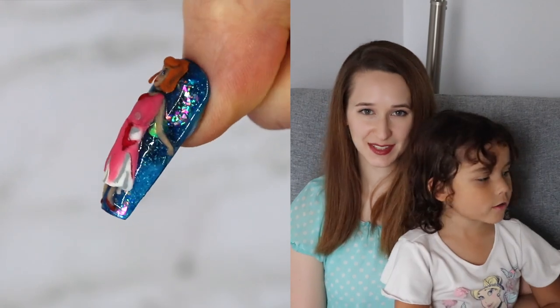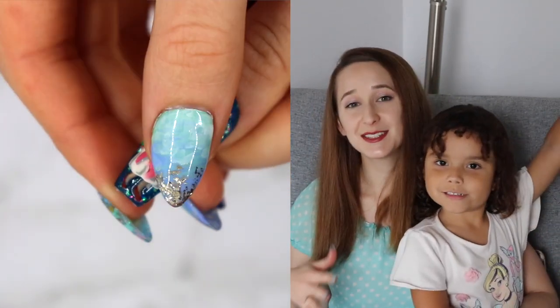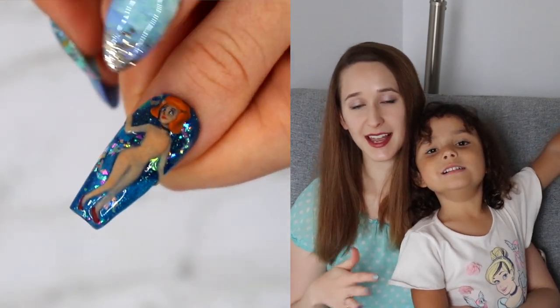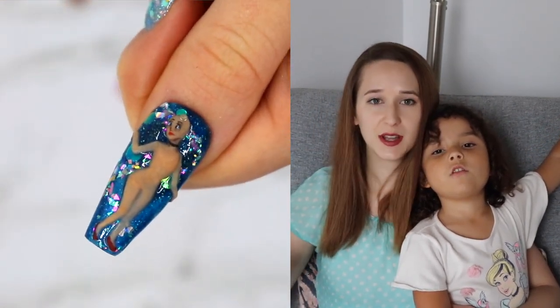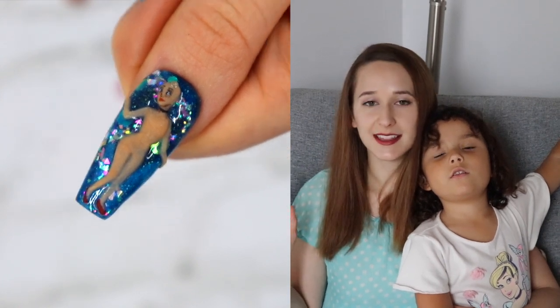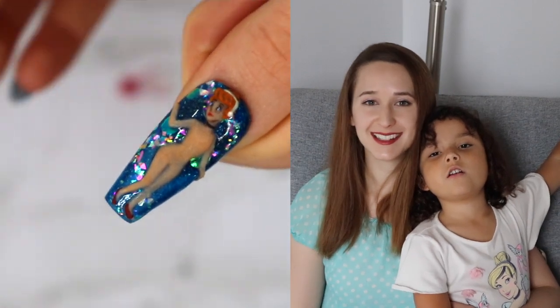Hi everyone! In today's video, I'm going to be showing you another dress-up design. You all love the Mickey and Minnie design so much, I decided to do one of Cinderella — this whole before and after where she's in the torn dress that her stepsisters ruined into this fancy ball gown that her fairy godmother made is a design I've wanted to do for so long.